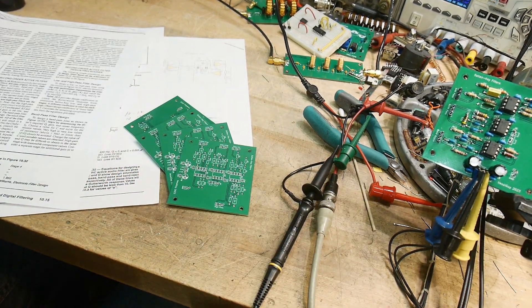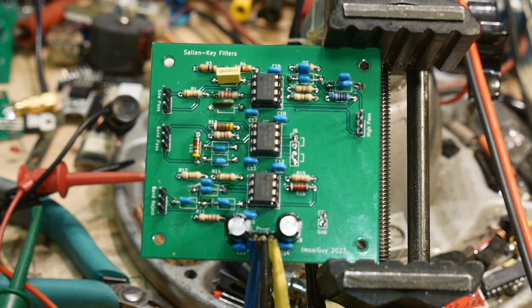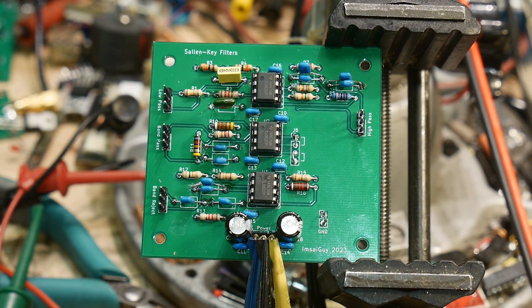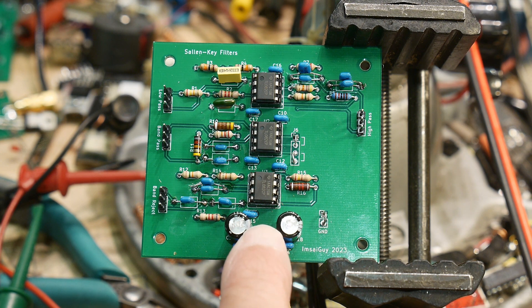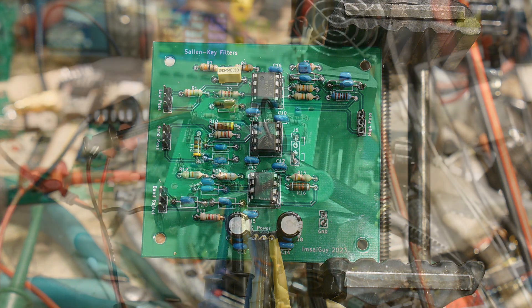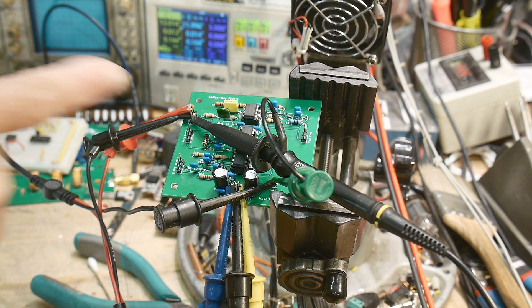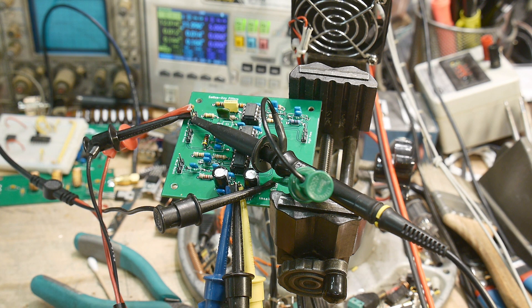I've gone ahead and done that off camera, so we have one right here. It's all loaded up — pretty straightforward. Power comes in at the bottom and you're ready to go. We've got the board hooked up here. We'll be taking a look at the different outputs. We are going to be sending in a swept signal into the input and look at the output.